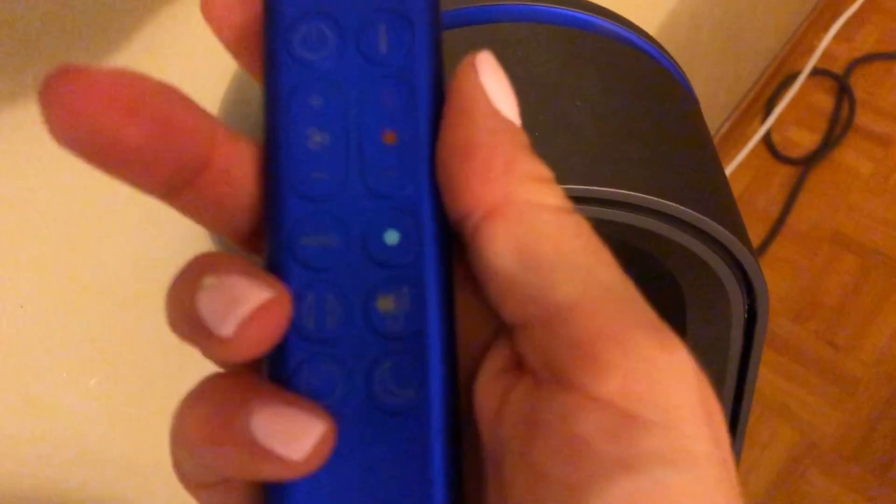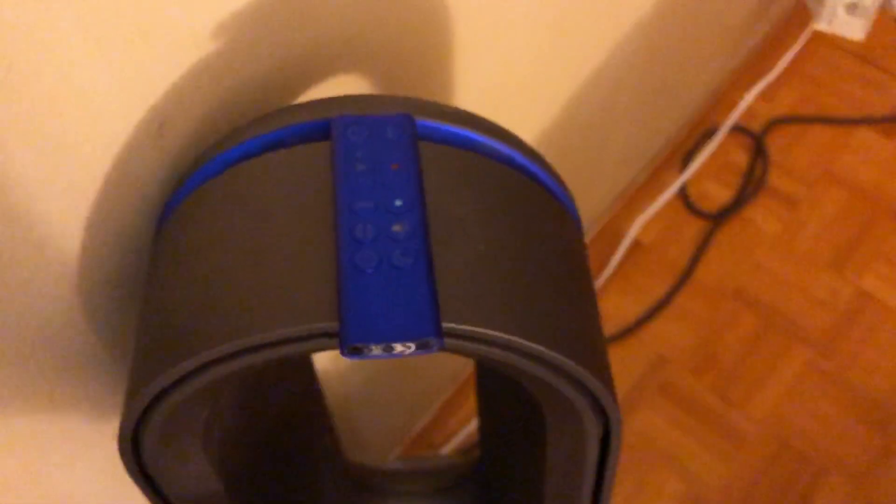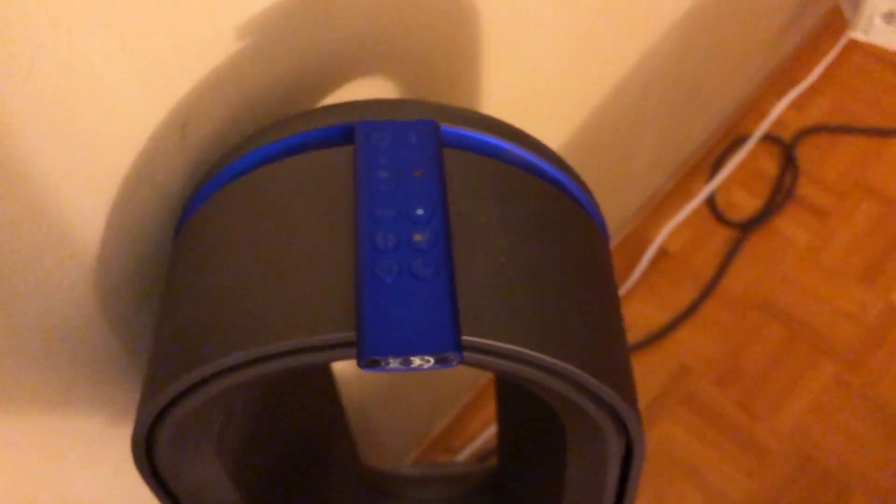It comes with a little control that you can use to control the device. It has up and down, that's fan, that's heat, on and off, things like that. What I like about the controller is it's actually magnetic, so you can just put it on top and it'll stay there.